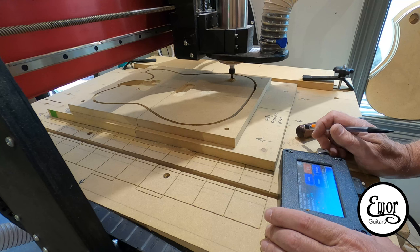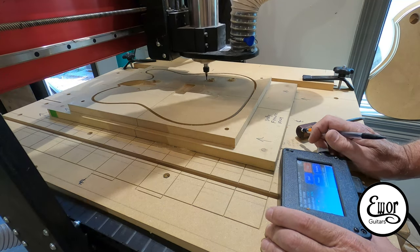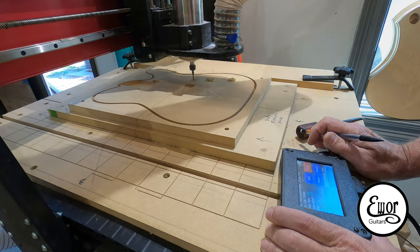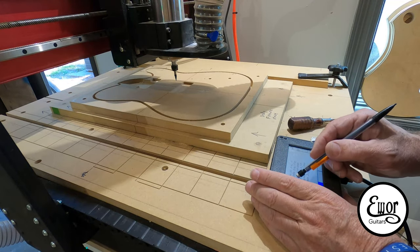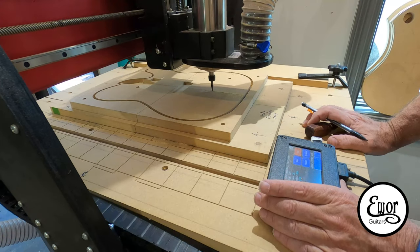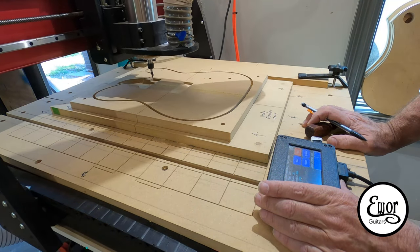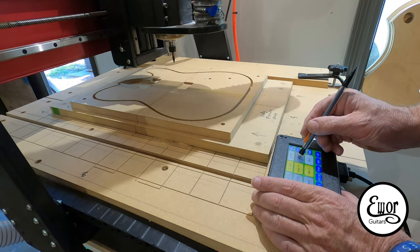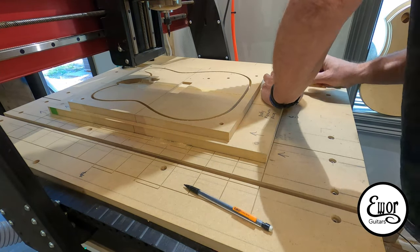Once I've got my neck pocket, pickup pockets, and the profile cut on the outside done, I change to a 1-1/8 inch down-cut spiral bit to cut out my control holes. Then I put the 30-degree V-bit back in to cut the center line. Of course I wouldn't do this on the actual body blank itself, but I'm doing it here to check the alignment with the neck once I get the neck template made too.